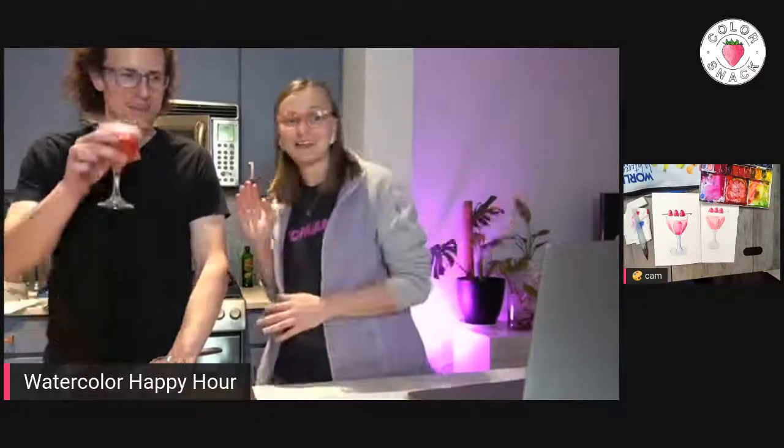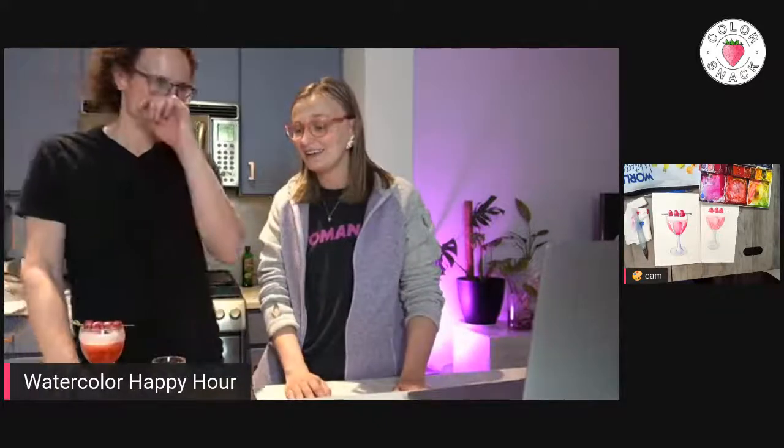Thanks so much for joining us. We will be taking a break next week, but we'll resume the week after with another fun cocktail. As always, if you have any questions about watercolors or cocktails, or if you have any suggestions for a cocktail, let us know. Thank you so much — we so appreciate you guys joining and tuning in. I hope you have a great rest of your week. Bye!